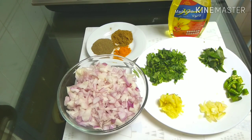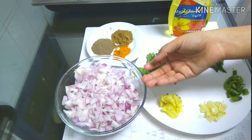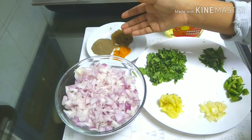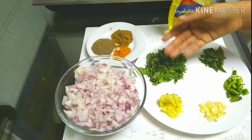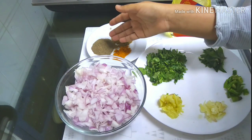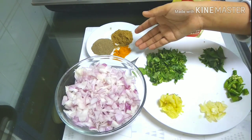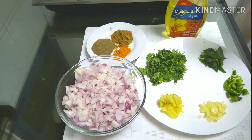This is an egg puff, and these are the ingredients for the egg puffs. We have to cut the pieces. This is curry leaves, a little bit of coriander leaves, and the spice powder and cooking oil.